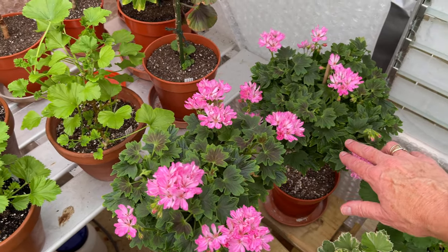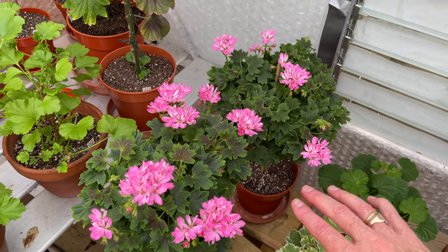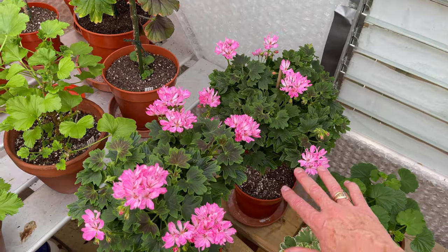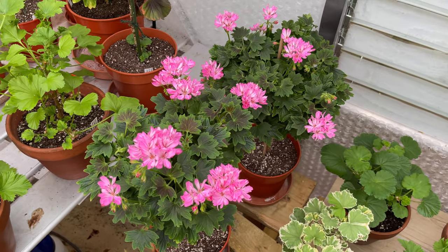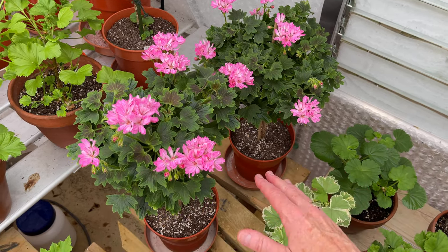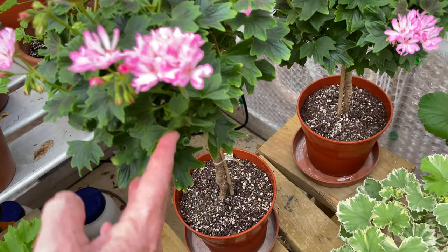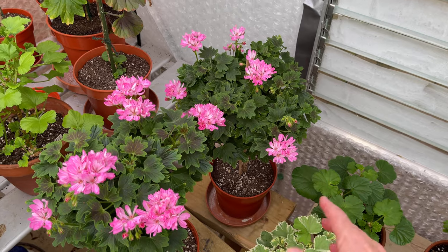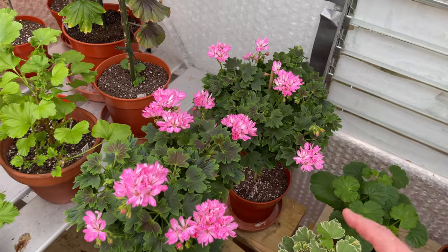I've got some other standard regals here - two stellers. I really don't know what to do with these. I did give them a little stop. These are Robin Louises, about three years old now. I don't know whether to repot them - they just seem so happy in the compost they're in. I don't know whether cutting the root ball back now will do more harm than good. They're in a seven-inch pot, I keep feeding them well and they are responding.